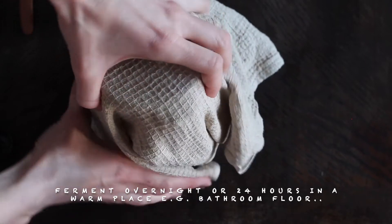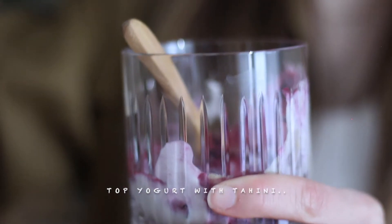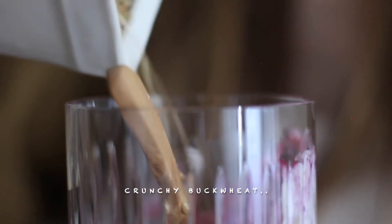And then I will ferment it till the next day. We get some spicy tea and tahini as well. Crunchy buckwheat.